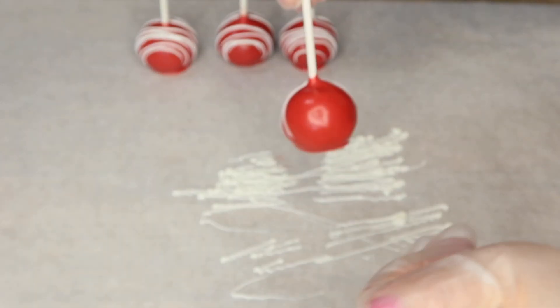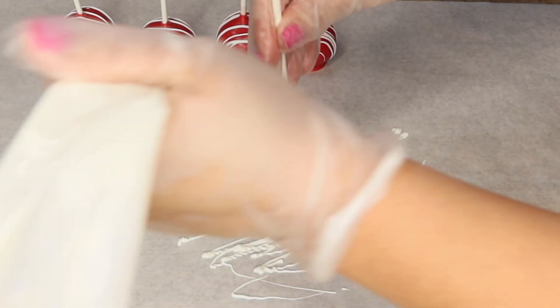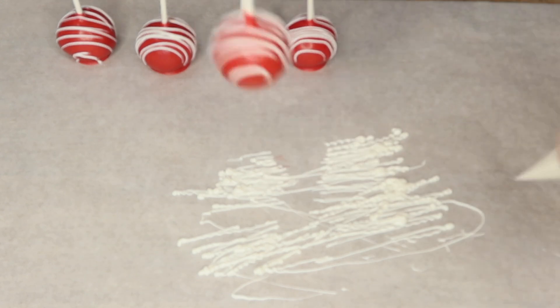This is probably my favorite part of making cake pops. I like adding these lines, so you're just going to want to make sure you go side to side and get them as straight as possible.